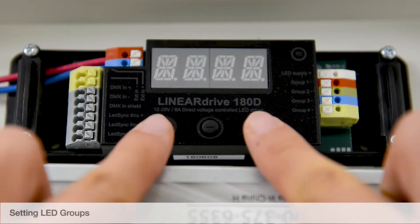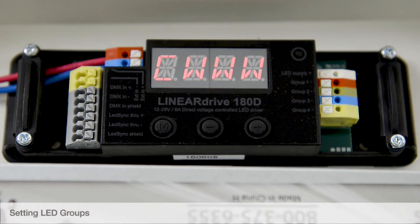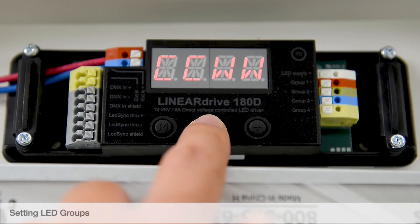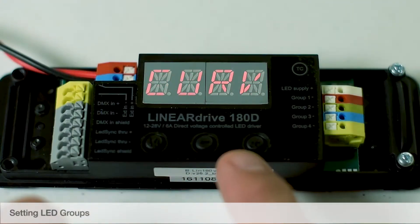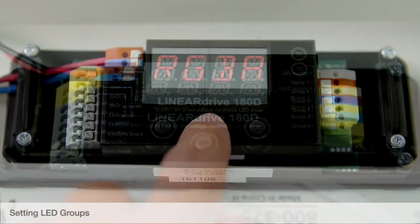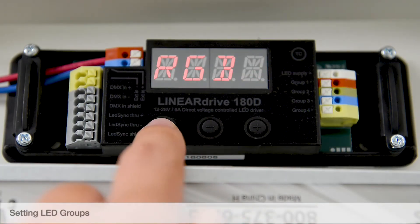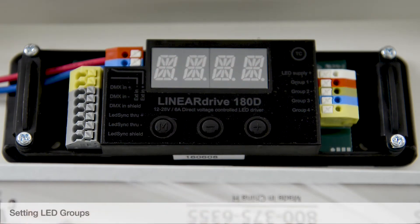Setting LED groups. Tap the M and plus buttons at the same time. The LED group's current setting will display. Use the plus or minus buttons to set the LED groups and select the type of LED group you will be controlling. Set the dimming curve to linear. Once the desired configuration is displayed, tap the M button to save. Tap the M button again to confirm the remaining factory settings.